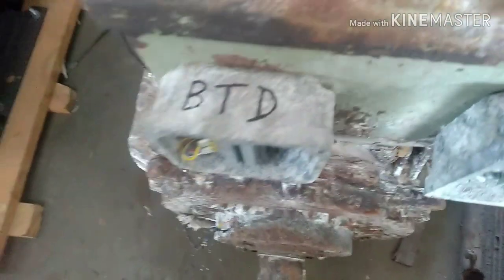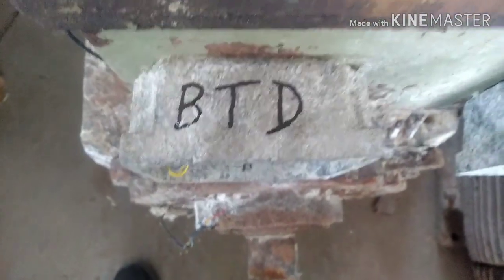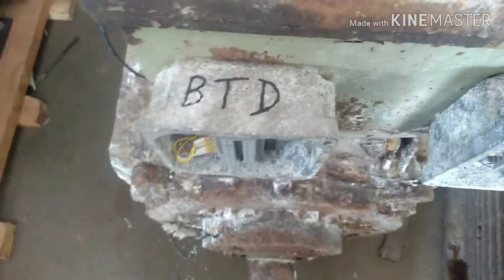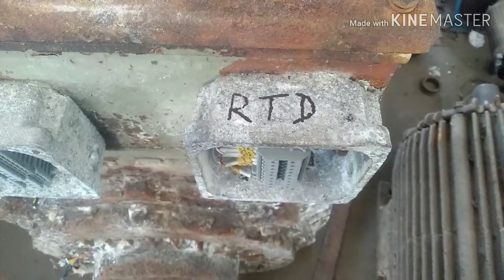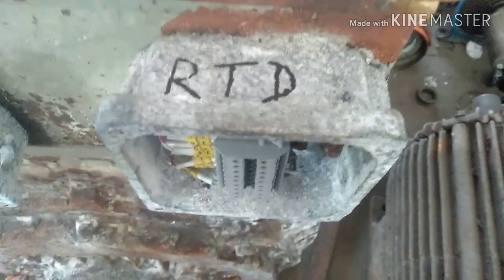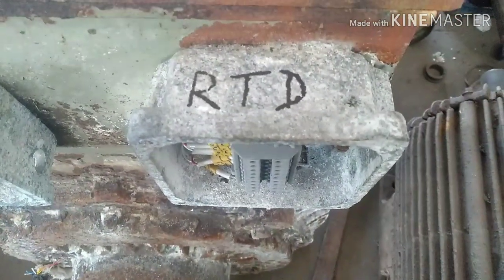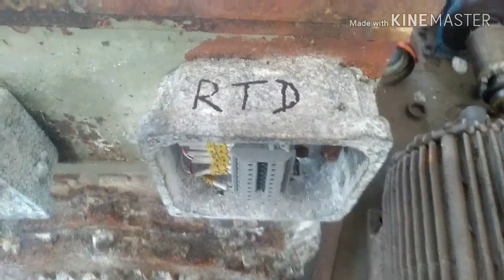Welcome back friends. Today we are going to learn about BTD — BTD is nothing but Bearing Temperature Detector. Normally in rotating machines we have BTDs and RTDs. RTDs are used for winding temperature detection and are called Resistive Temperature Detectors, while BTDs are used for bearings and are called Bearing Temperature Detectors.